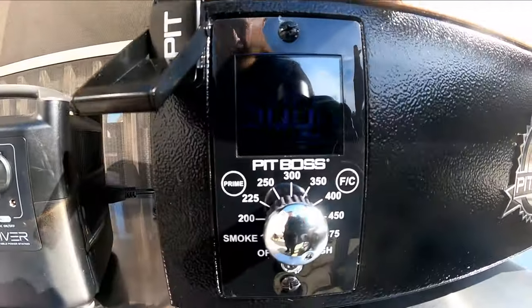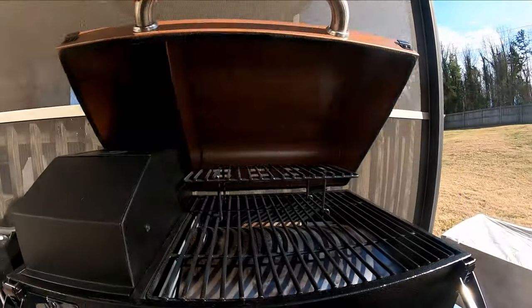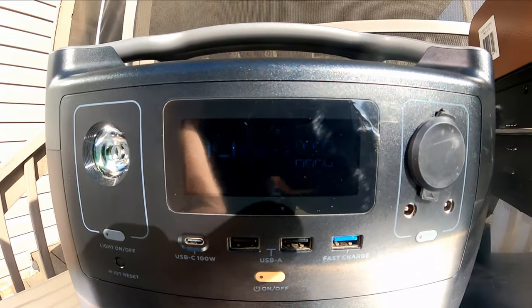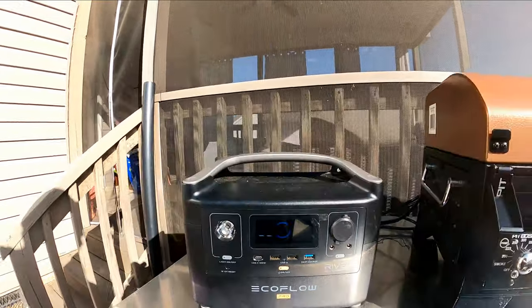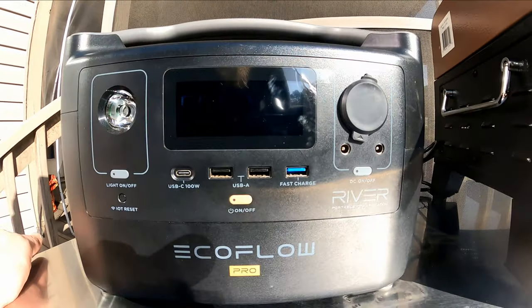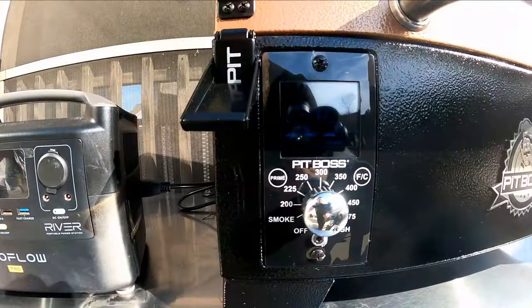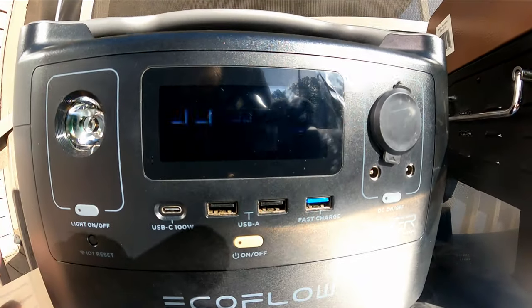All right, we are fully up to temperature on here. We're at 500. Let's see how it feels — it's hot. Let's turn on the screen and see what we got. We are running at 4 watts. We are at 94%. So it seems like the original 4% went to fire it up, and then we're at 4 watts just steady maintaining. I'm going to come back at the hour mark and we will see where we're sitting.